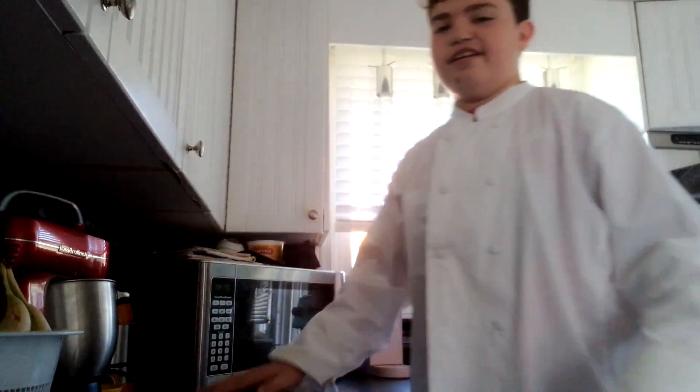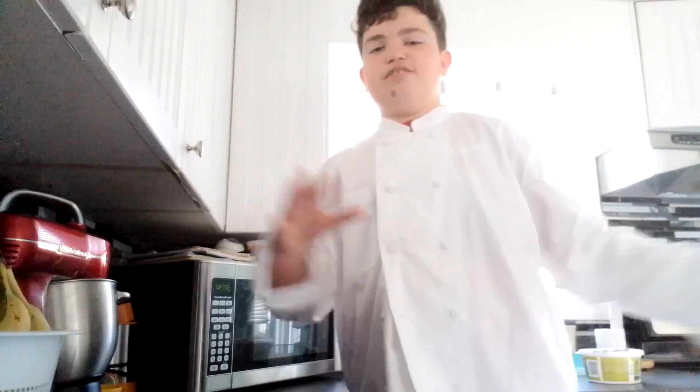So you guys, this is my kitchen right here, this is my kitchen area. This might be a two-part thing — I'm going to do like two parts of this.